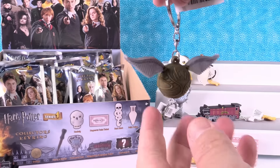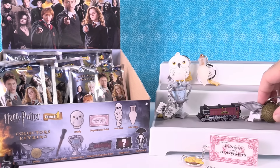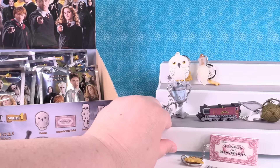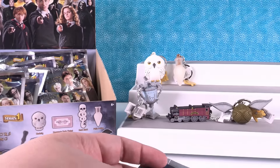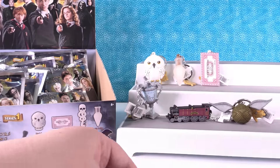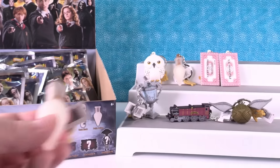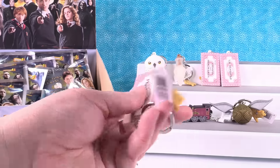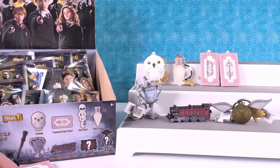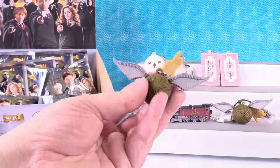I wonder if this one will spin. A little bit. This also reminds me of the Aerosmith logo. So we still need the Dark Mark, Harry's Wand, and the two exclusives. Duplicate potion — go again. Another ticket. That's cool that there's so many tickets in here because I think that's one people are going to want a lot. Another golden snitch.